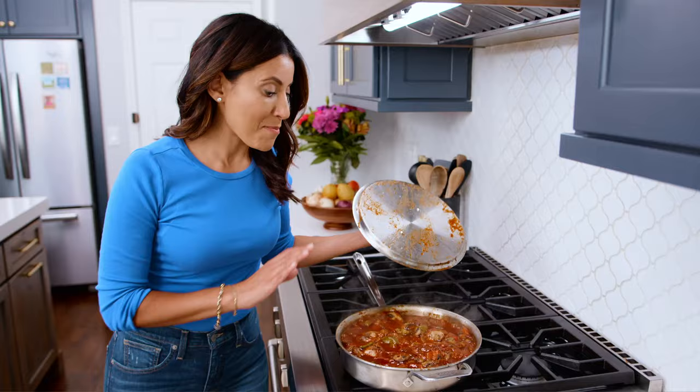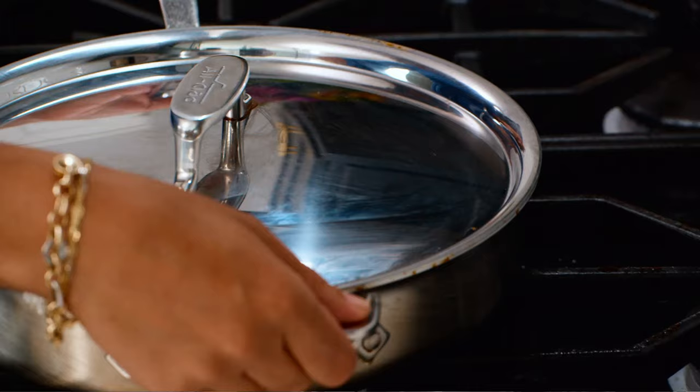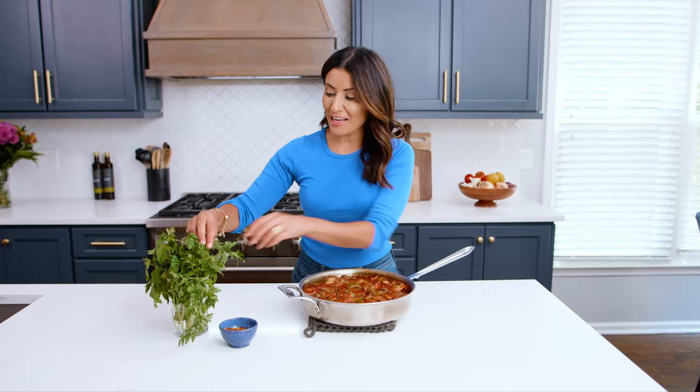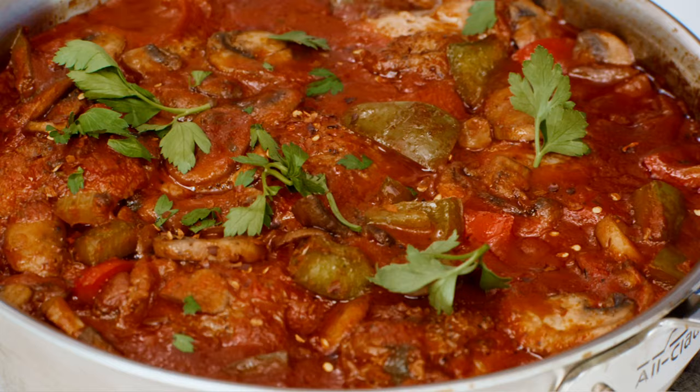This looks amazing. Just a couple of final touches before we serve it. One hearty, satisfying chicken dish right here. Finishing it up with a little bit of parsley and some more heat.